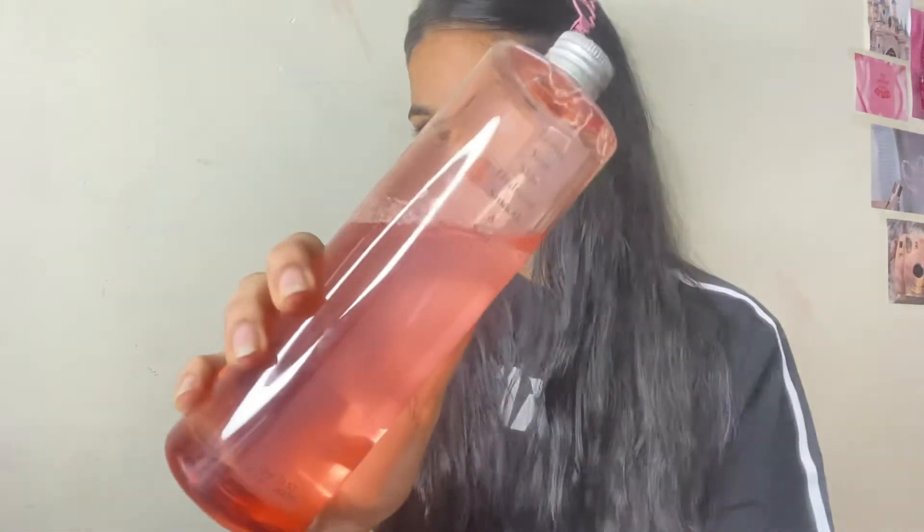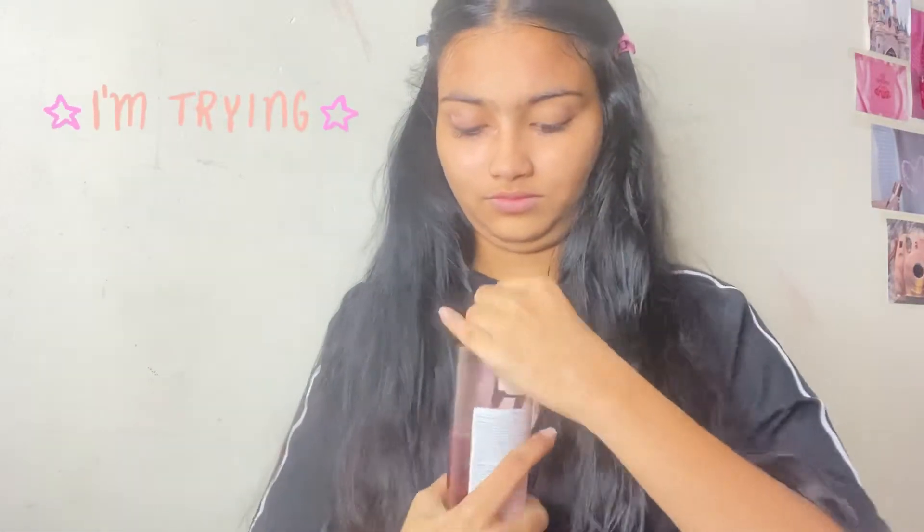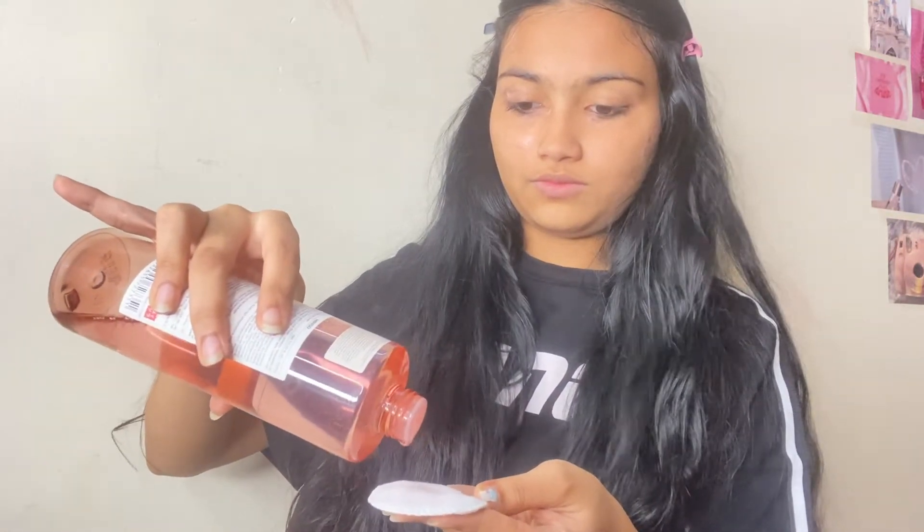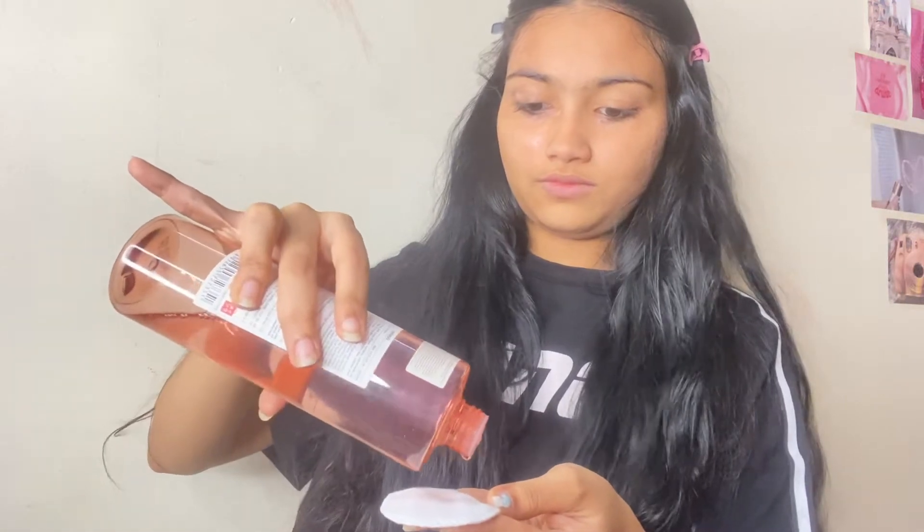The next step is using a toner. I'm using a Miniso Rose Essence Toner. Apply an appropriate amount of the product on your face after cleansing. This toner hydrates and brightens the skin, leaving your skin hydrated, smooth and soft.